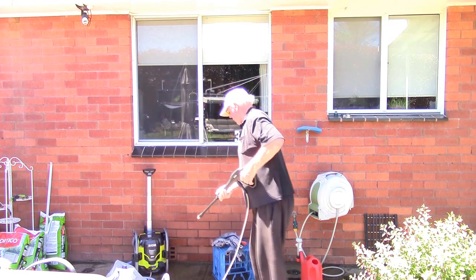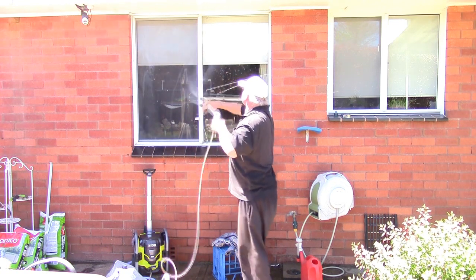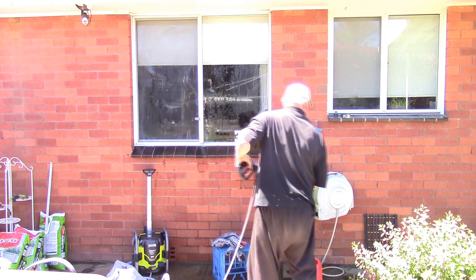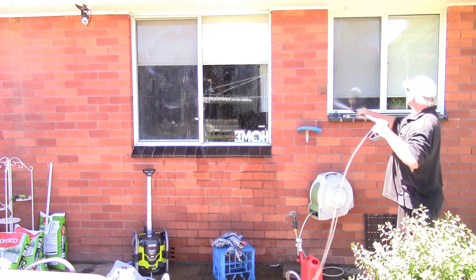You could also use DI water in it to actually wash the windows as well. But generally, to clean dirty screens or dusty screens, just give them a quick wash before you do the proper clean.